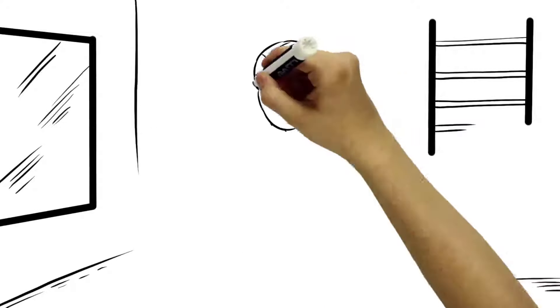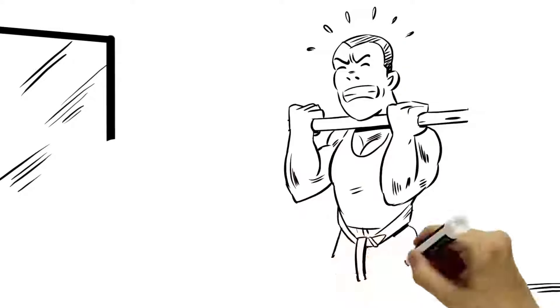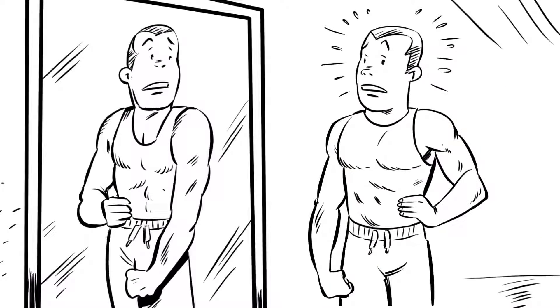Meet Zach. Like most men, he's always looking for a way to have a killer bicep workout to get the ultimate pump and muscle gains. He trains properly, has experimented with countless workout routines and is working out harder than ever, but seems to reach a muscle building and strength plateau he just can't break.